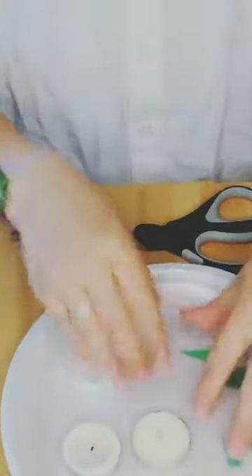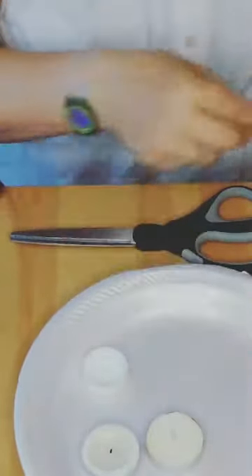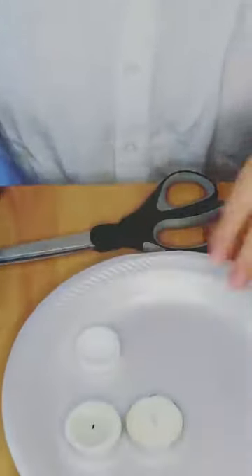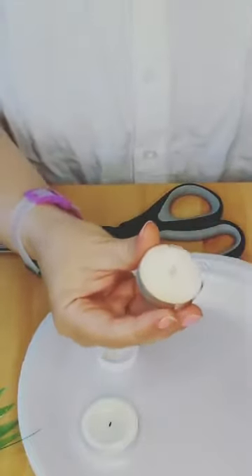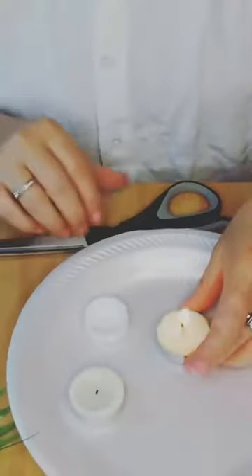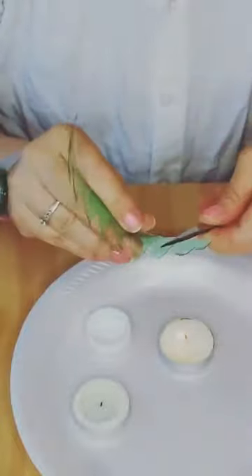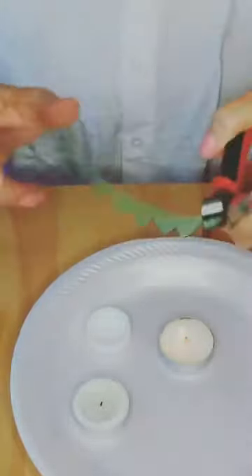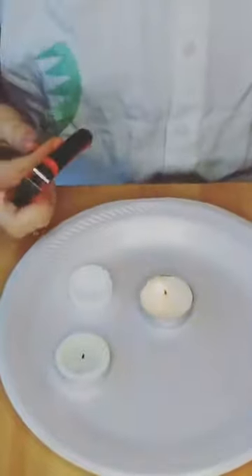The next step is to take your lighter - if you have a candle, light your candle. Be very careful not to burn yourself. Most of you are probably adults so you know not to burn yourself. I'm going to light this bigger one because it's bigger. It's lit! Next step - this is the fun part - you're going to hold your piece with your pliers or tweezers.